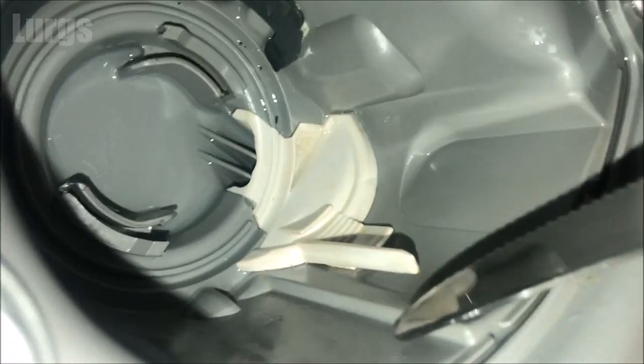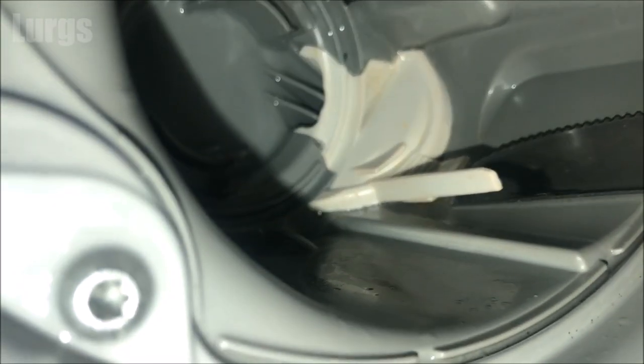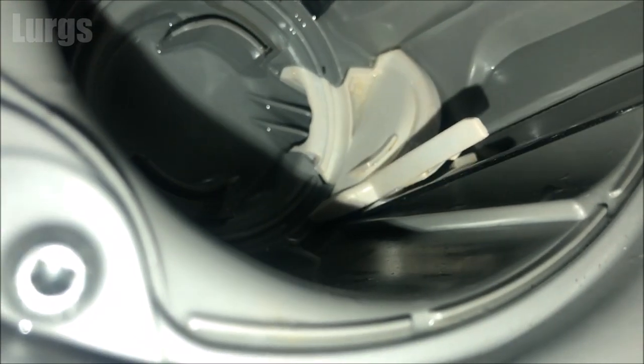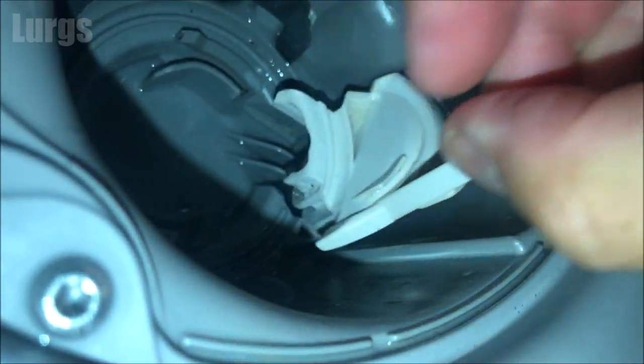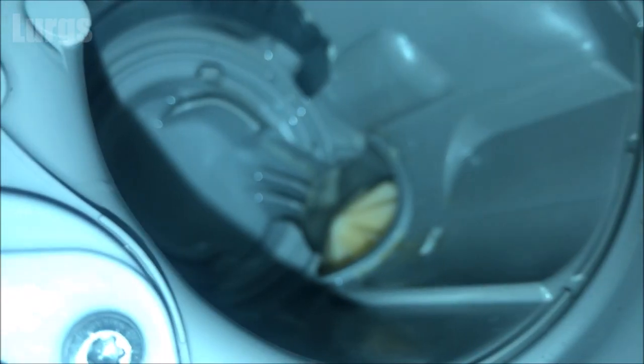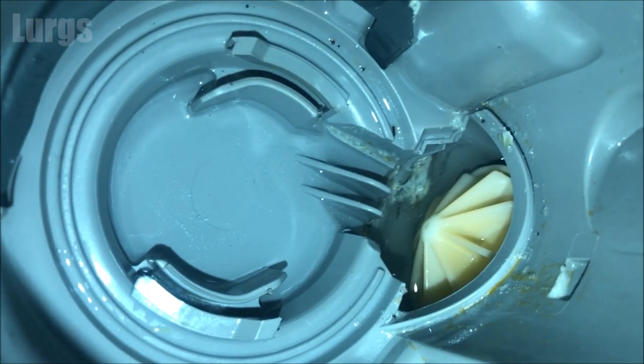On this particular Bosch dishwasher it's got a cover over the impeller — you just need to prise it off with a blunt instrument; I've just got a flat knife here. So just pop that out and then it lifts upwards, and there is the impeller that spins around really fast and drains the water.